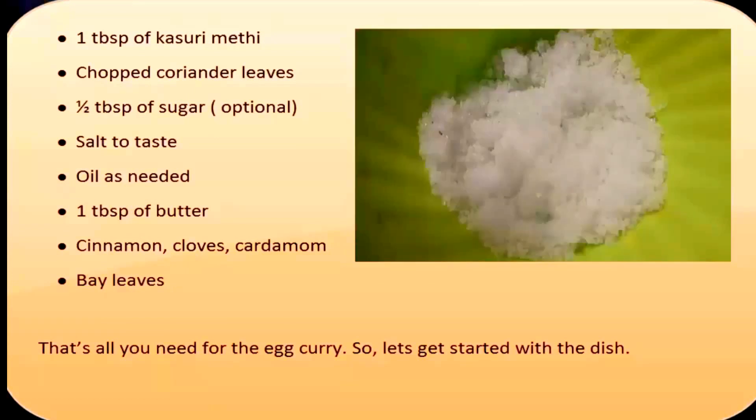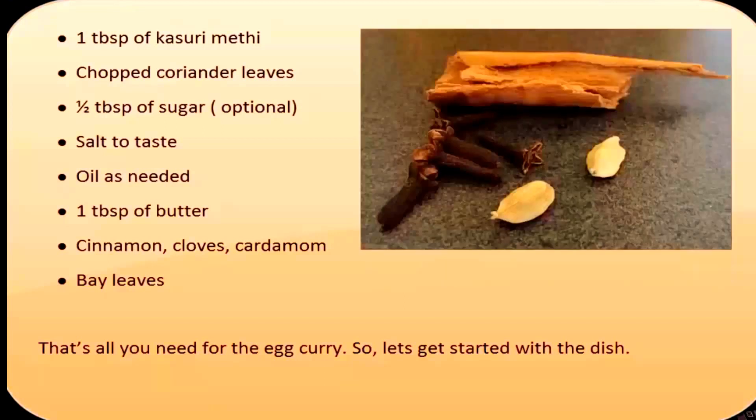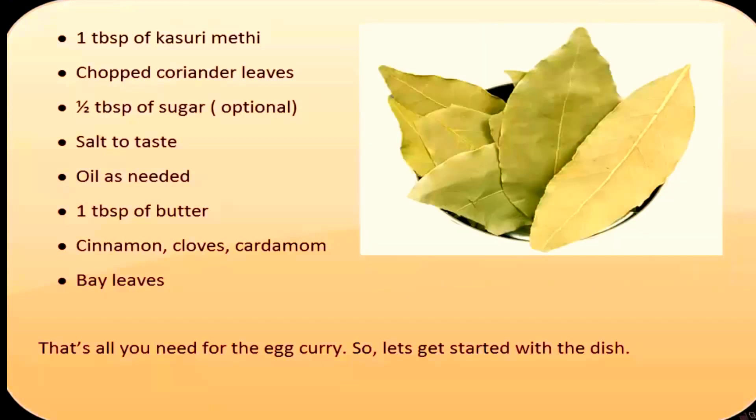Salt to taste, oil as needed, 1 tablespoon of butter. Lemon, cloves, cardamom, bay leaves. That's all you need for the egg curry.